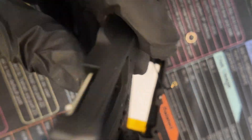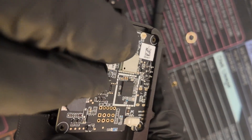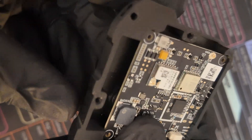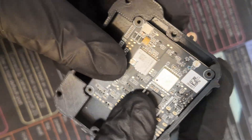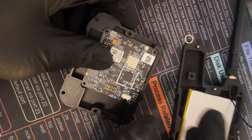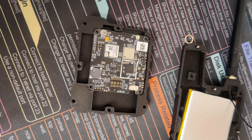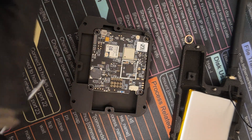See how that's secured in place? We want to slide that in, up against the corner, and then place our module. We've got some slack — I like that. From here, we're going to secure our LoRa radio. Grab yourself a Phillips screwdriver and we want to secure it in place.